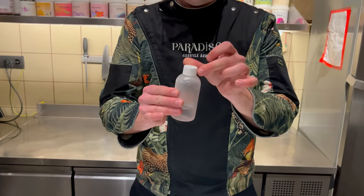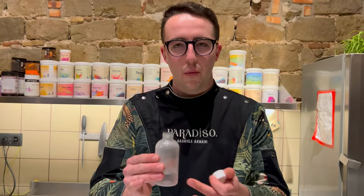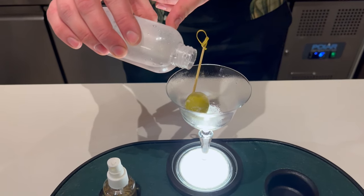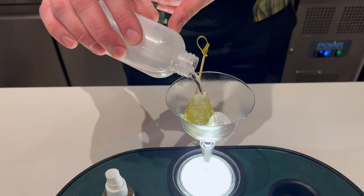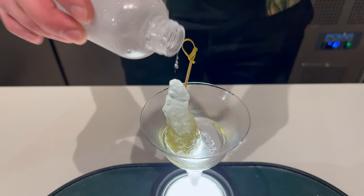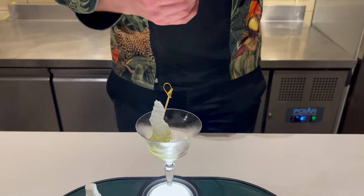The Super Cool Martini is composed of three ingredients. We're going to start with the Super Cool Water — it's going to be our dilution for the martini. We're going to throw the water on top of the olive, so you can see it becomes like a piece of ice. This is going to be very important for our cocktail because we need the temperature for this martini to be really, really cold.